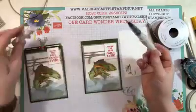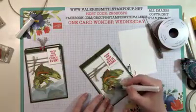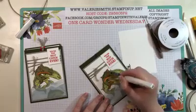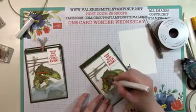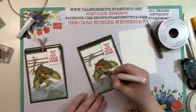I also used some Wink of Stella and colored the entire multicolored feature fish with it — just the top one, our best catch. We want the other fish to be plain Jane and this one to be fabulous and sparkly. Fish scales kind of sparkle, so that's why you want that fish to look that way.